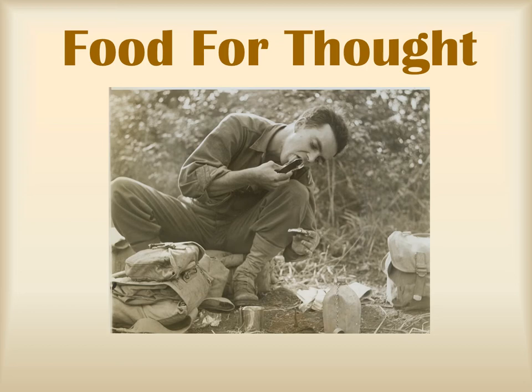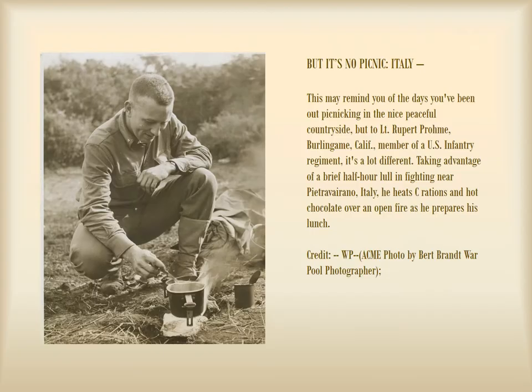There have been some much welcome changes since World War I. Soldiers are now able to get more variety in their meals and some other goodies too. But it's no picnic. While there is more food variety for soldiers in the field, and that hot chocolate this lieutenant is making does seem yummy, the best meals are still to be had when stationed in camp. As you can see in this image, soldiers in combat are still using open fires to heat meals from cans.